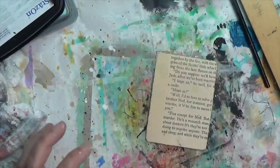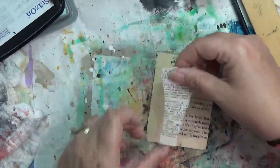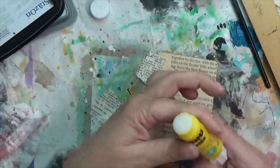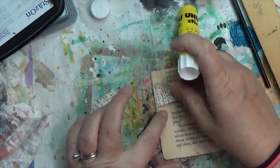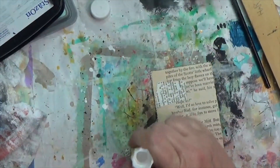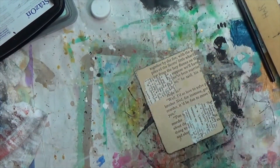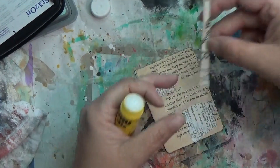At this point I decide to flip the card over — I hadn't decided yet which side would be my functional side with my prompt words and which would be my decorative side. Since I had added book text on top of dictionary paper on the other side, I'm now adding dictionary paper on top of the book text on this side, and bringing in some other scraps from my desk too.